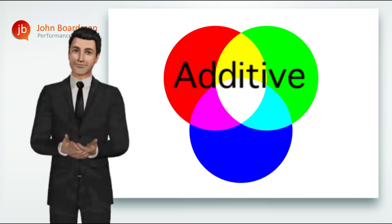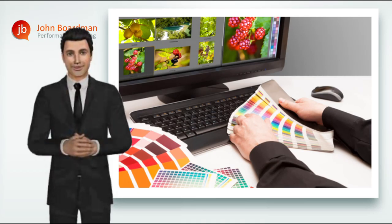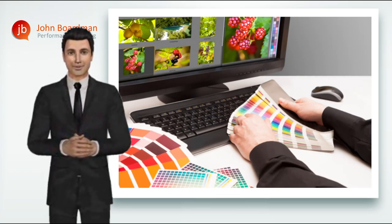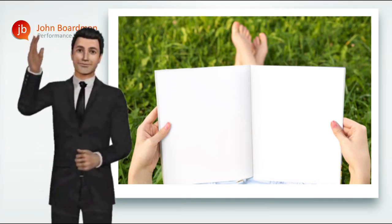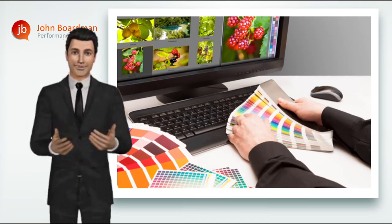When all three colors are mixed together we get white light. So your graphic designers are using the exact same RGB color monitor image on screen when they're creating your artwork for your print job. However, in printing we want to create an image on white paper, and we just can't do it using light. So we need to take that RGB artwork file and convert it into something that we can use to print on paper with ink.